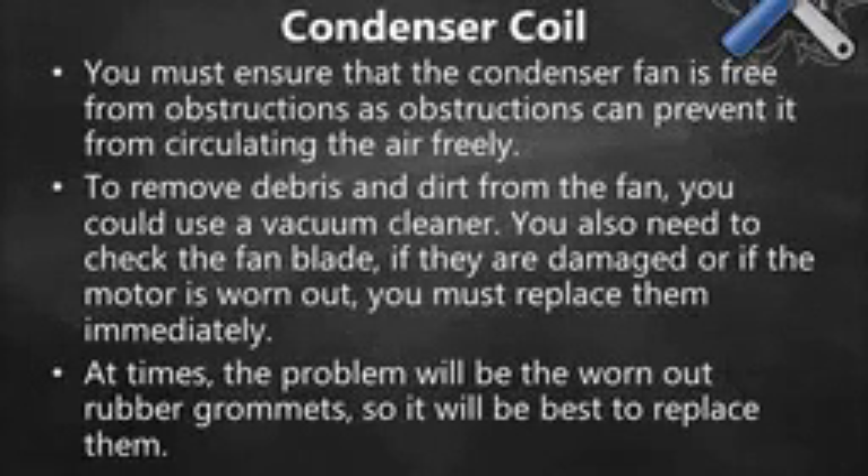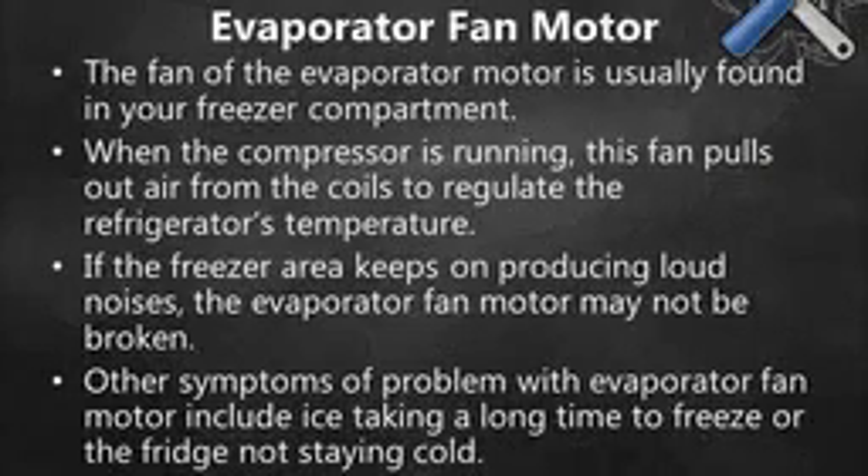Look for dirt and debris that may impede the fan from operating freely. You must ensure that the condenser fan is free from obstructions, as obstructions can prevent it from circulating the air freely. To remove debris and dirt from the fan, you could use a vacuum cleaner. You also need to check the fan blades — if they are damaged or if the motor is worn out, you must replace them immediately. At times the problem will be worn out rubber grommets, so it will be best to replace them.